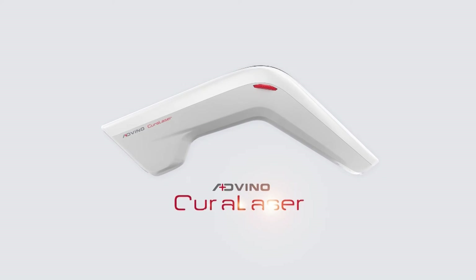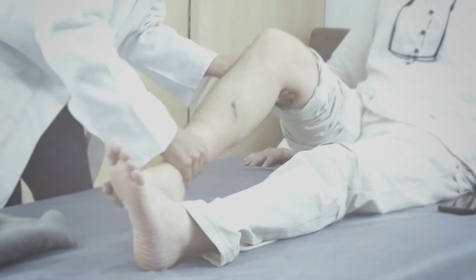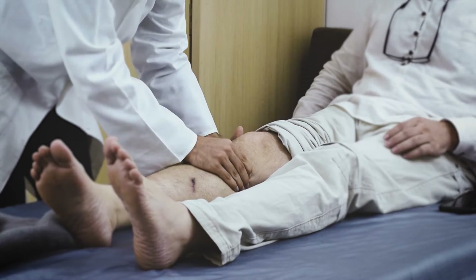This video demonstrates the use of Adveno Cura laser in knee pain. Assess the knee for swelling, inflammation, and muscle spasm before starting the treatment. Identify the tender points.